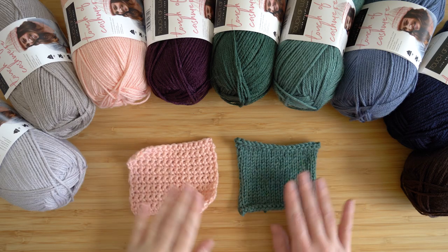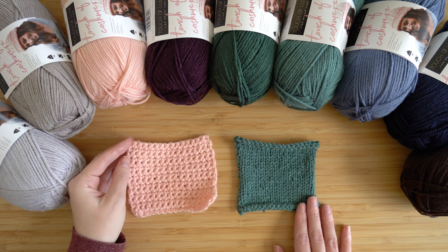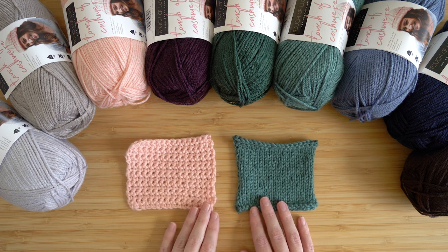So that is Touch of Cashmere — it's a worsted weight cashmere and acrylic blend that gives you the feel of cashmere without the high price tag. I think you're going to love working with it. Check it out along with the rest of the Touch of Luxe family at LionBrand.com. Happy stitching!